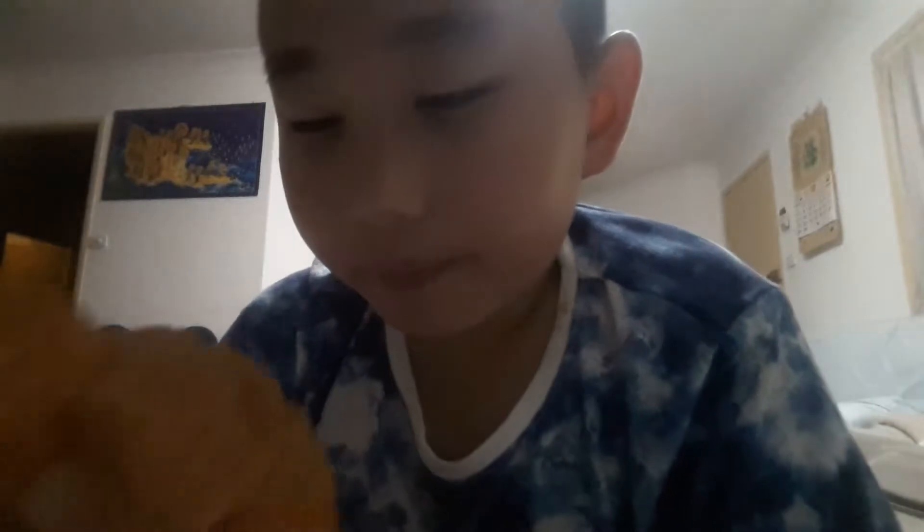Let me go over the articulation real quick: the head doesn't move really well, legs go up, and that's it. Ignore any interruptions in the background. He has a weaker light for some reason, and he can move his arms up.